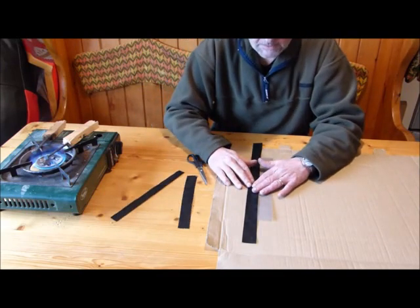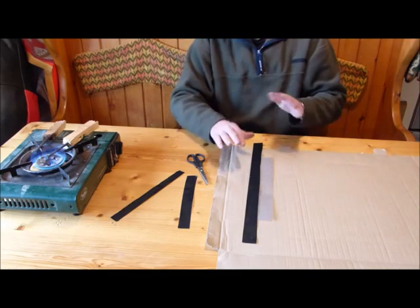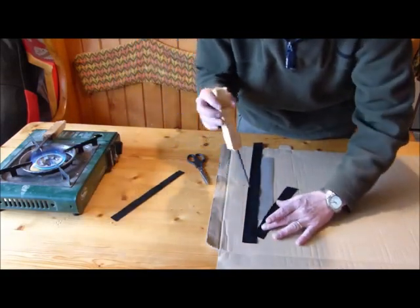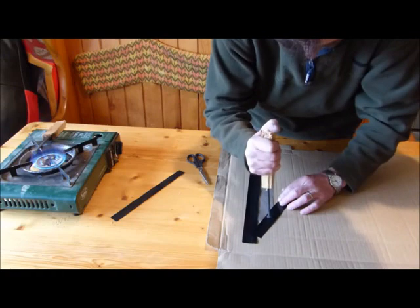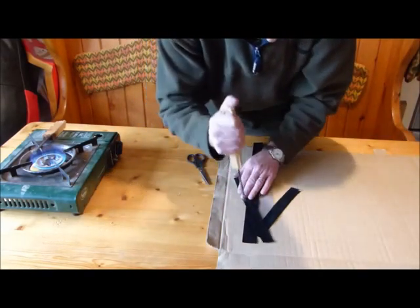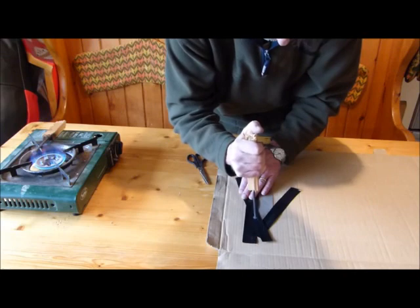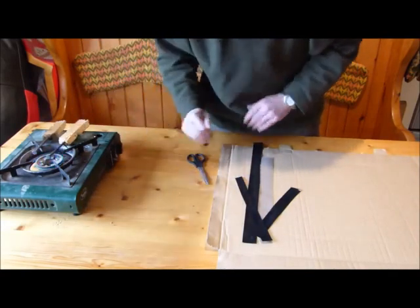You need to wait until this is absolutely cool before you take it off — this is one thing I've learnt. It's very hot at the moment, so while we're waiting for that we'll put the corner pieces on. We'll use our third piece about here, and we'll wait for that to cool down.